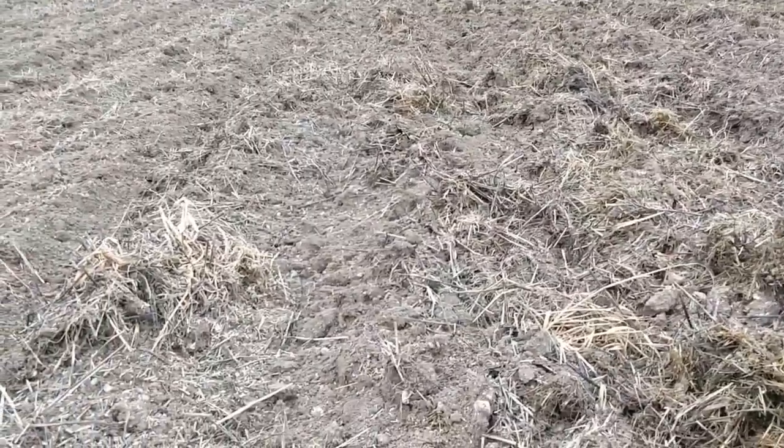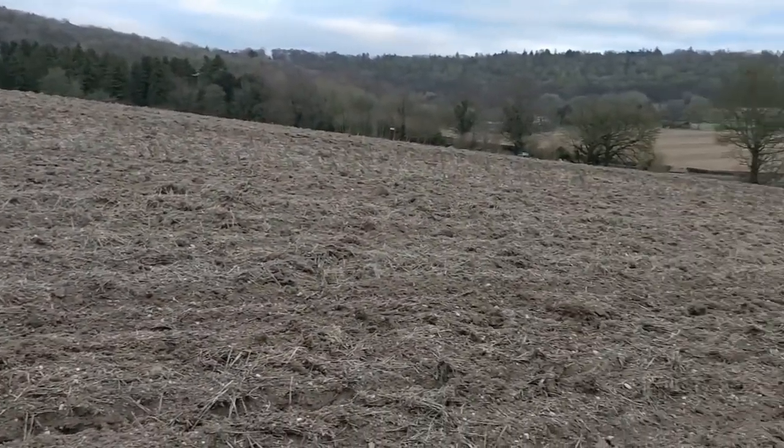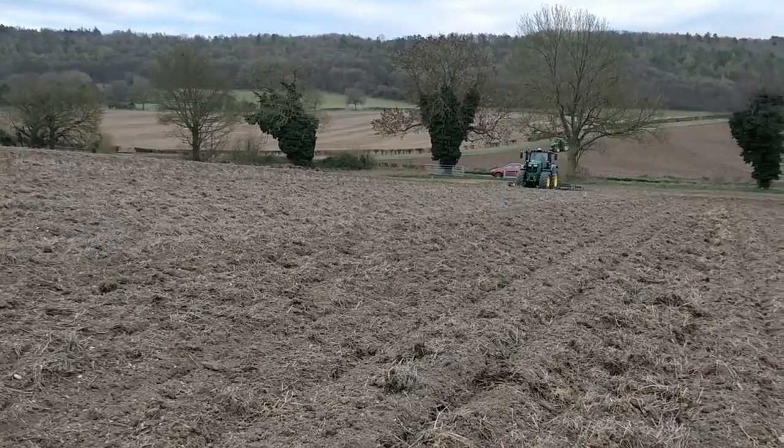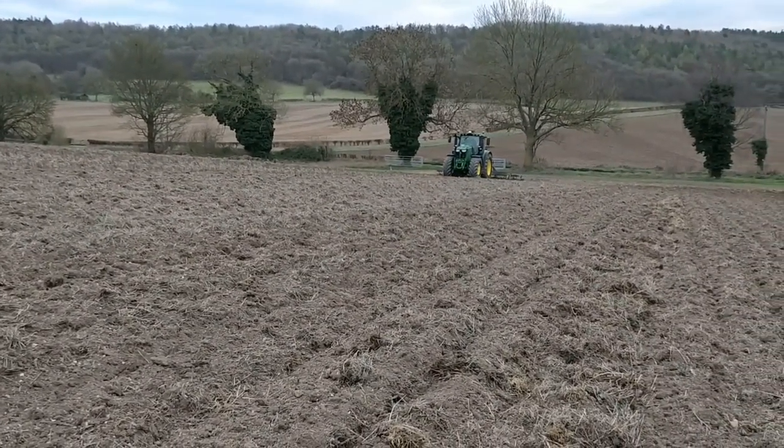This is a farm that we've been farming for about two full years and the soil biology isn't fully functioning yet, and it's having trouble digesting the amount of chopped straw we put down.